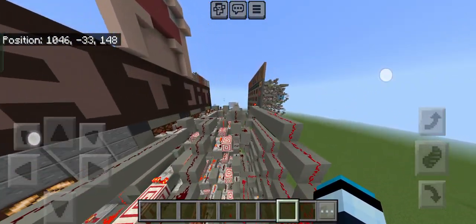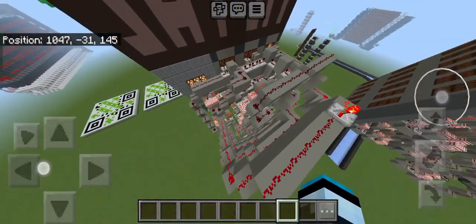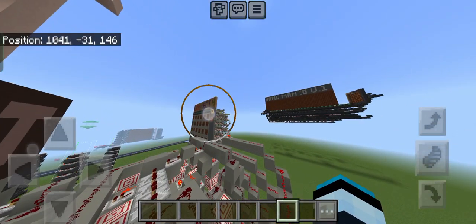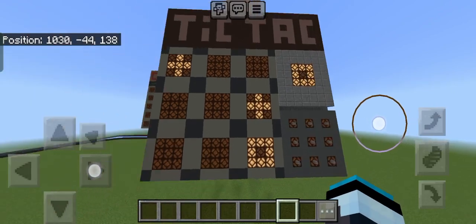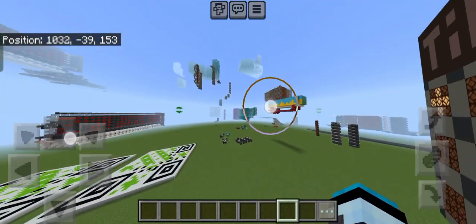So yeah, this is the circuit. Over here is just the display, then it's just wiring. It's basically just like Connect 4, but instead of the gravity circuit, it's just wiring. It's pretty straightforward. This is Tic-Tac-Toe in Minecraft.